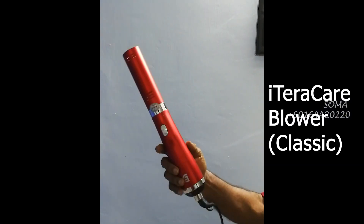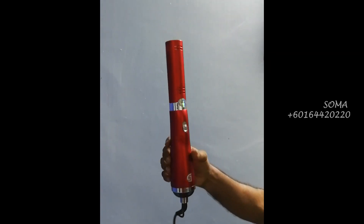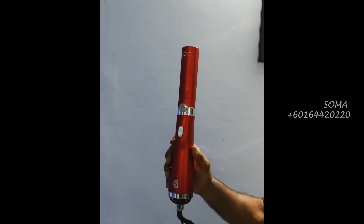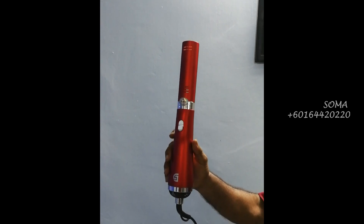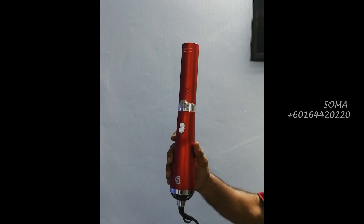Now this is a device I will be using. This is the iTaraCare Blower Device — the iTaraCare Classic — which is commonly used in households for the whole family.